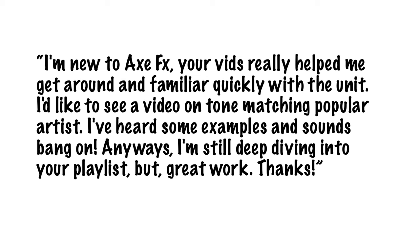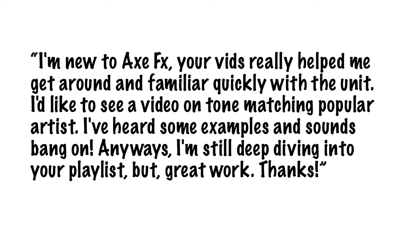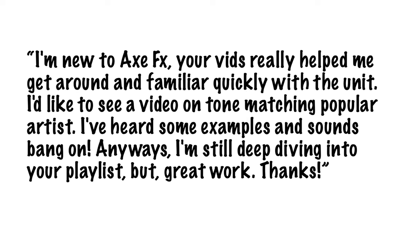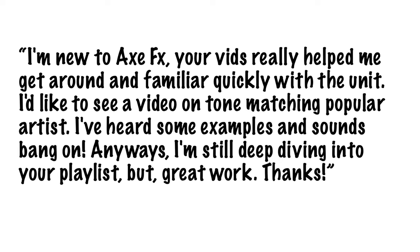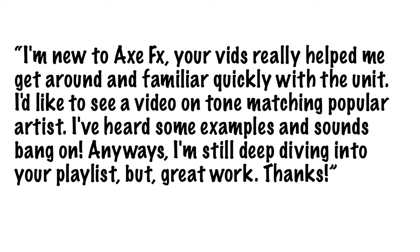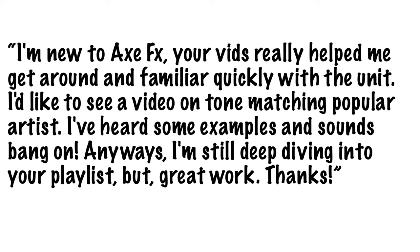Paul writes: 'I'm new to Axe FX, your vids really help me get around and familiar quickly with the unit. I'd like to see a video on tone matching popular artists. I've heard some examples and it sounds bang on. I'm still deep diving into your playlist, but great work, thanks.' Well, you are very welcome Paul. Tone matching has been on my list of to-do things for quite a while, so perfect time right now to do it — let's dig in.